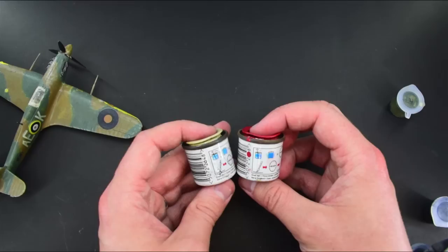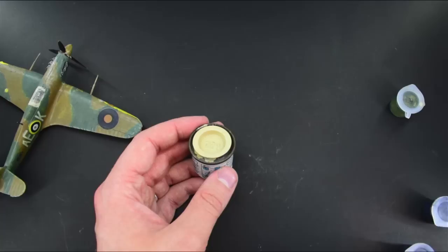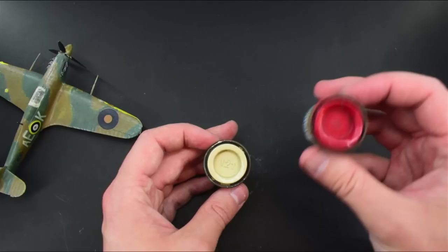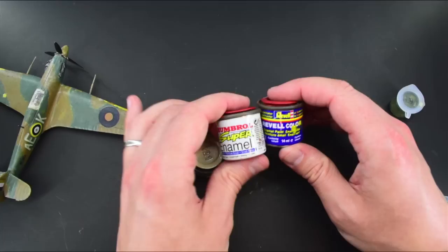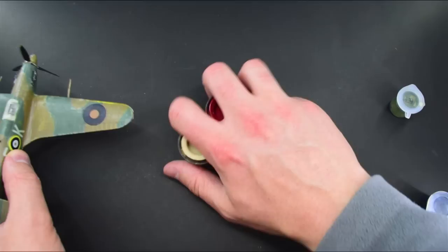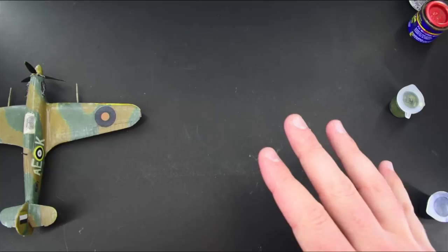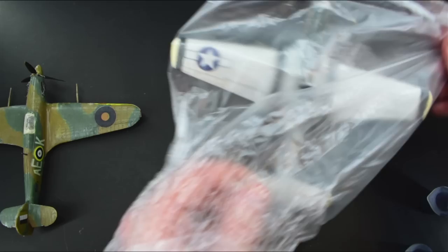Now, you can see on here these are the old Humbrol super enamels — these do pretty much date back to when I first started modelling. You can see that I've not looked after these tins well; the paint wasn't cleaned off around the rim. I'm pretty sure if I shake this next to the mic you can't really hear anything in there — I think they might have dried out over time. But I did have a go at some of the Revell colours as well, and to be honest, I found them to be pretty much identical to these Humbrol paints — there wasn't much between them.